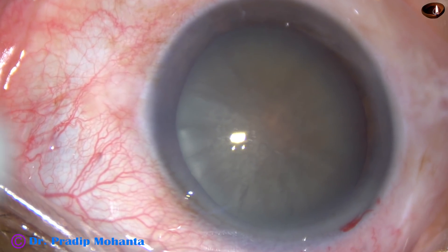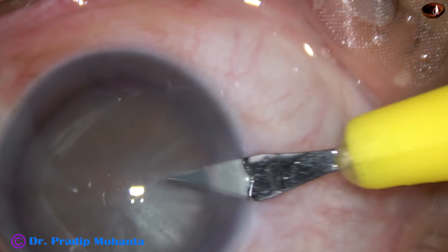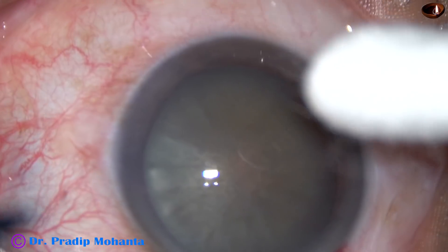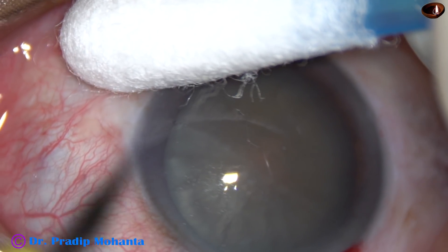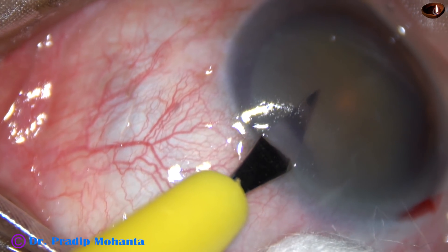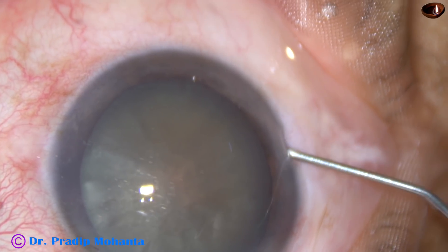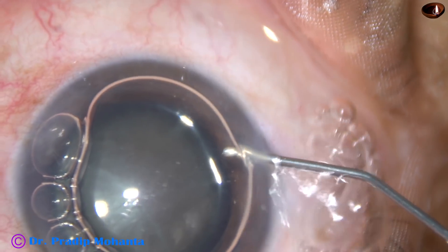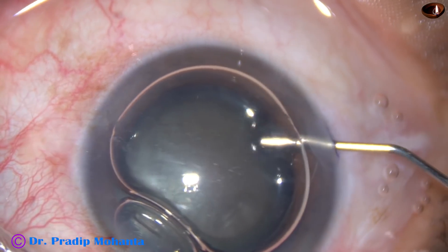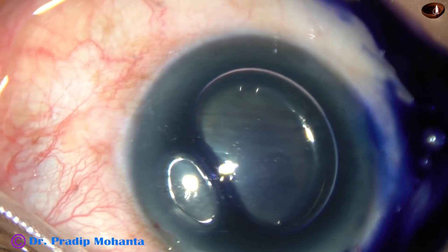By this time, the main incision has been made. And now, this is a side port on the right side of the main incision, and this is another side port on the left side of the main incision. And now, an air bubble is injected into the anterior chamber. Beneath this air bubble,